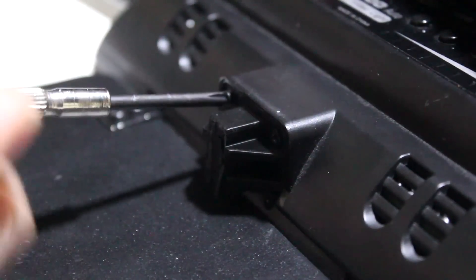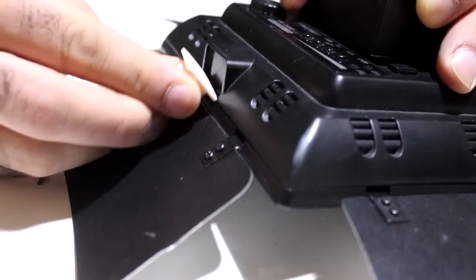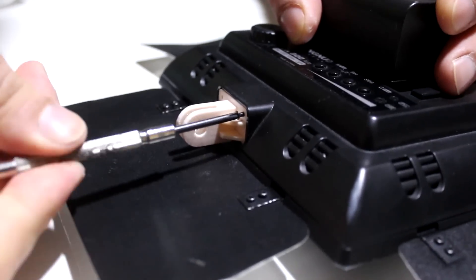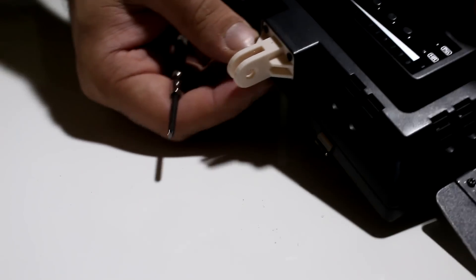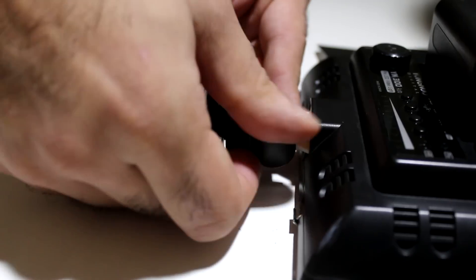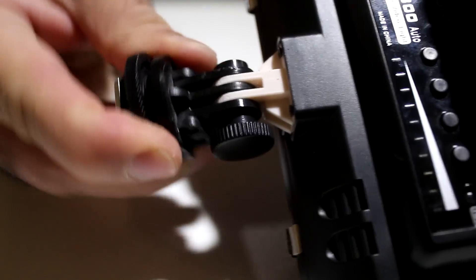Let's replace the broken leg. Nice, it fits like a charm. There you go, like new.